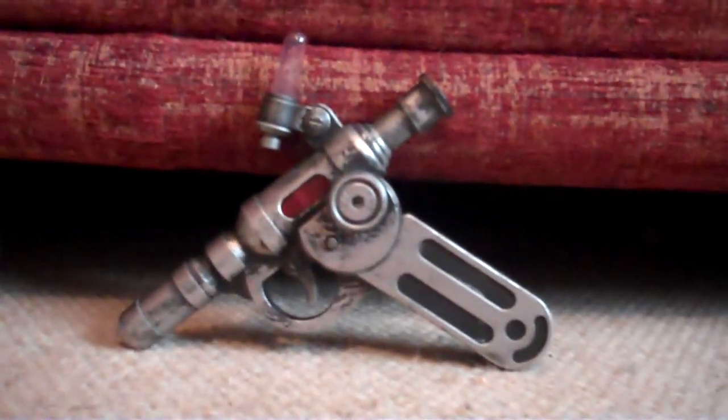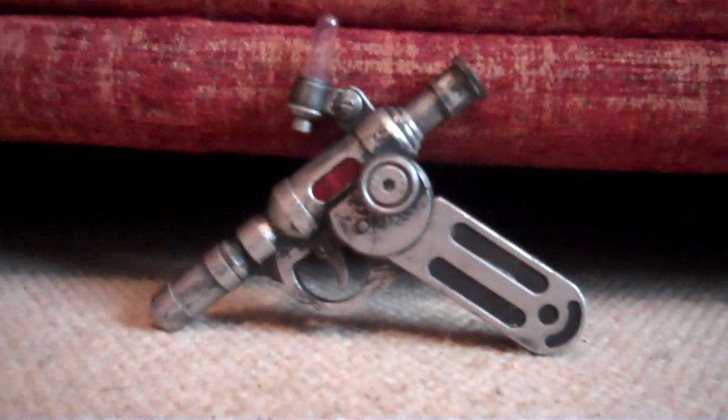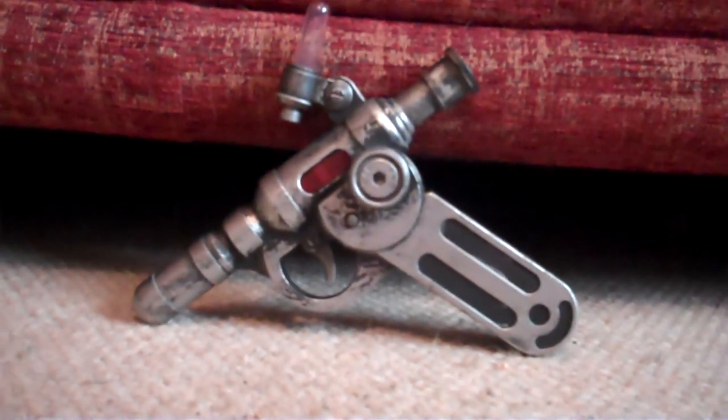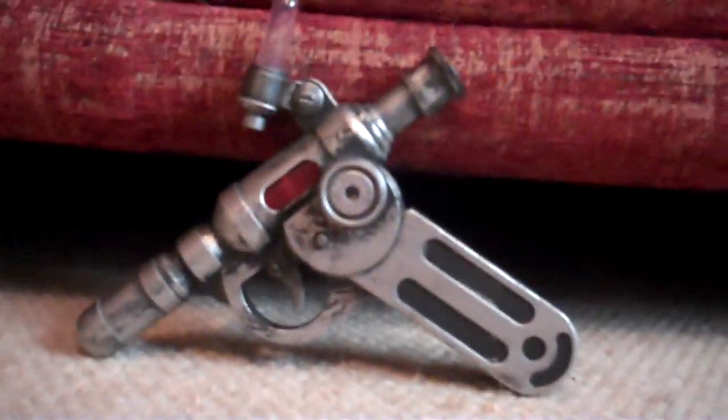Hello, this is Doctor Adventures 1 with my review of the Doctor's Nano Recorder. Before we review this product, we are going to review the packaging.